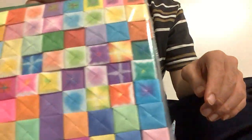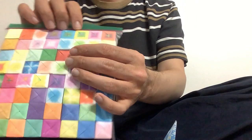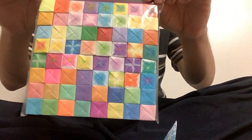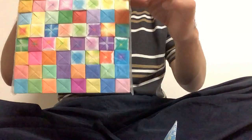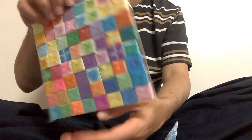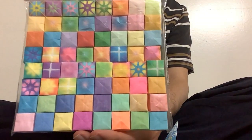Another thing I like is to make Origami gift boxes, because I could put them into a sandwich bag. That's why I like to make a lot of them. This is a sandwich bag with eight columns and eight rows of gift boxes.